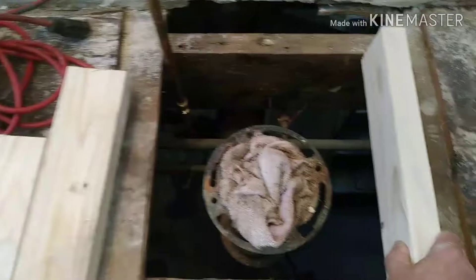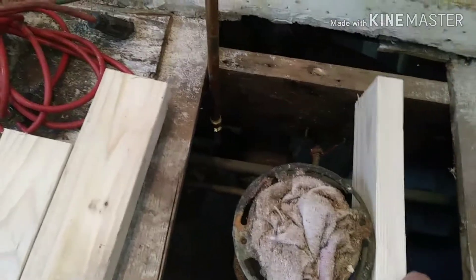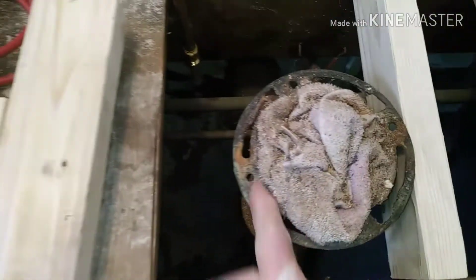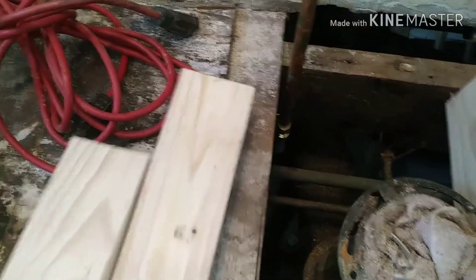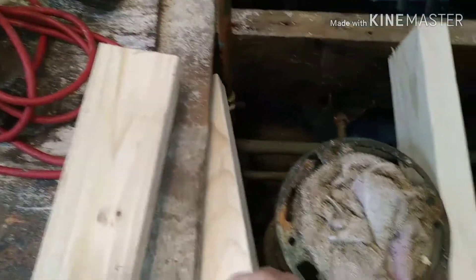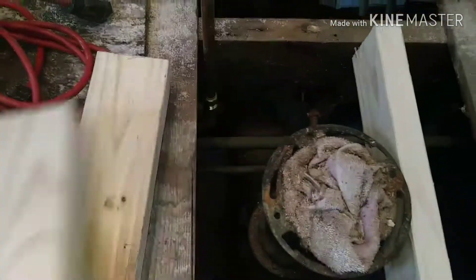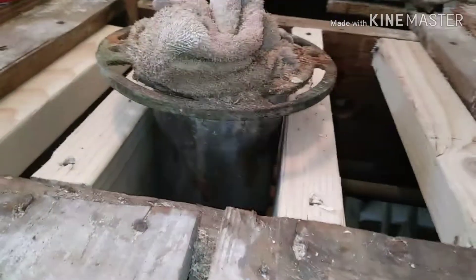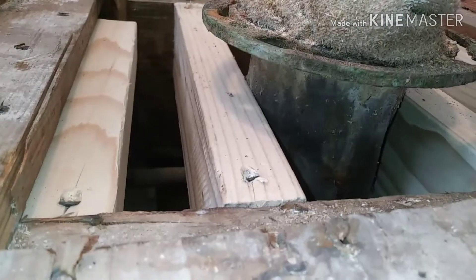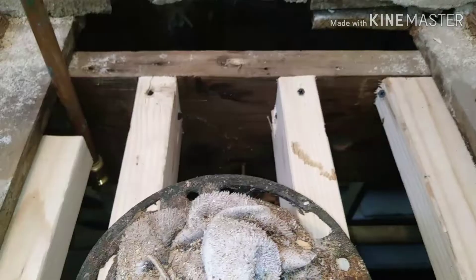Get that cleaned off real good, and then we'll start putting some blocking in. This would be an important step — getting this blocking in properly, make sure it's snug, and get it up under that flange against the drain pipe so that the subfloor plywood has something to sit on. A couple flat blocks on either side just to help support that as well, and get it all screwed down real good. You can pre-drill if you need to. An important thing is getting it up tight to that pipe to support your new floor, getting it all screwed down nice and flush with your old framing.